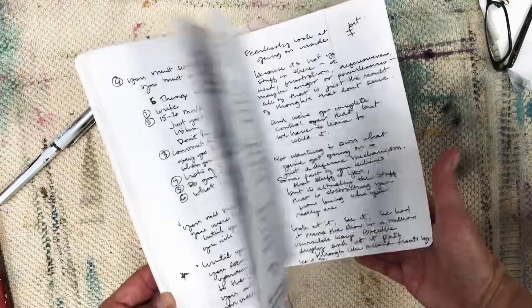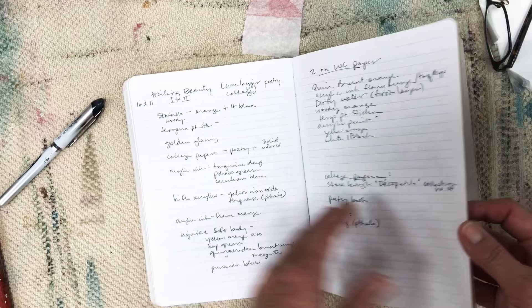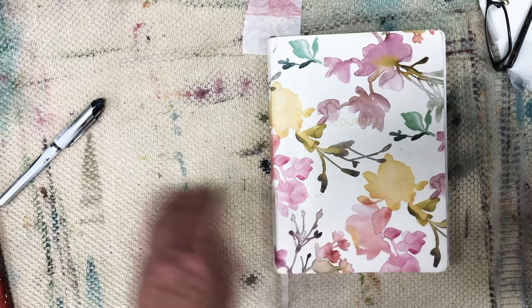Another one is that I always have a notebook on hand. I'll keep notes about materials I've used, paintings that I've done, my thoughts about the process, my feelings about the process. Those are all very important to my development as an artist.